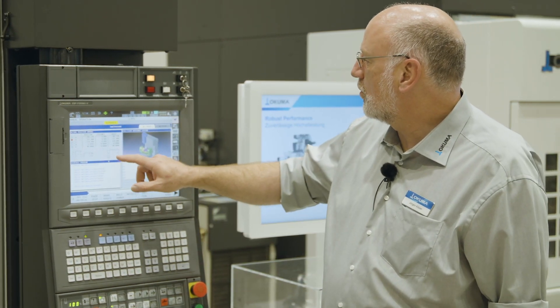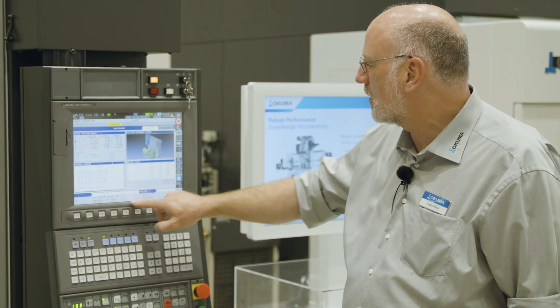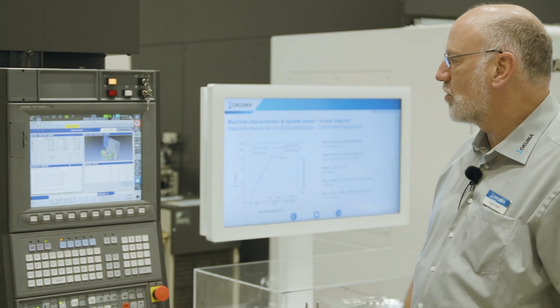Whatever you see is what you are working with. For example, if I'm switching the focus on the screen, I will directly get the function keys belonging to that functionality on the screen.